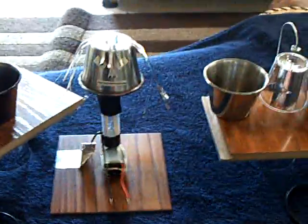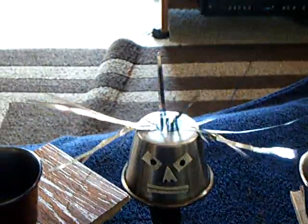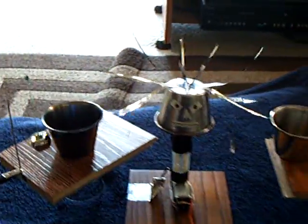Let me show you how this works. It's just 3 volts here. And there's Vanessa with her hair up in the air, and there's the bell going.